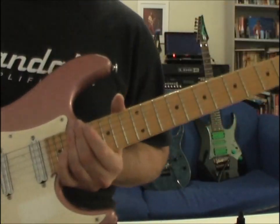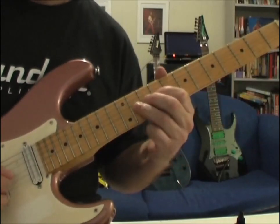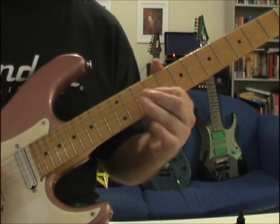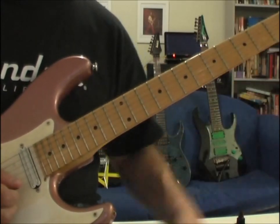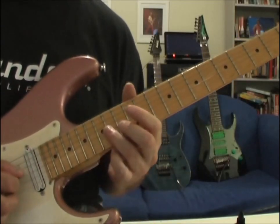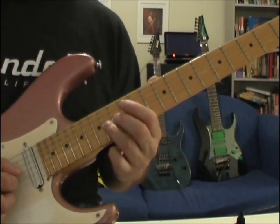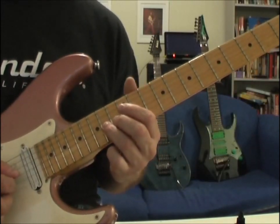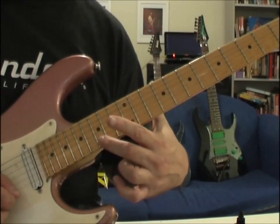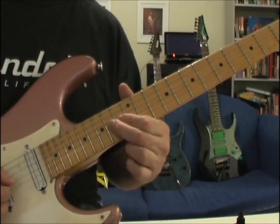So I'll just play it slow. That's what I hear: a G-string at 14, slide to 16, and then you've got a 15 on the high E, and then back to 14 on the G.